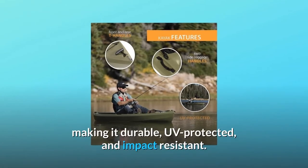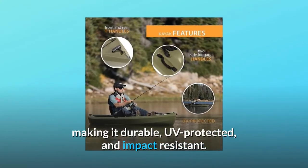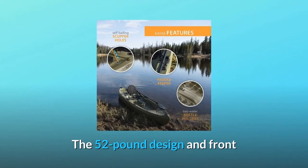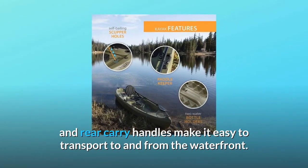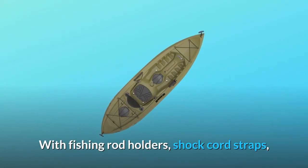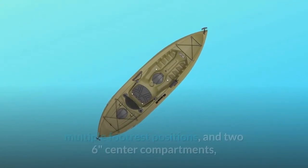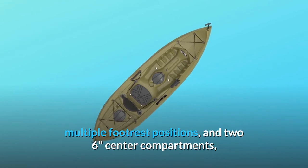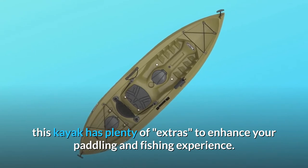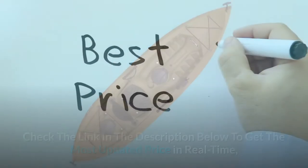The kayak is constructed of blow-molded high-density polyethylene (HDPE), making it durable, UV-protected, and impact-resistant. The 52-pound design with front and rear carry handles makes it easy to transport to and from the waterfront. With fishing rod holders, shock cord straps, multiple footrest positions, and two 6-inch center compartments, this kayak has plenty of extras to enhance your paddling and fishing experience.